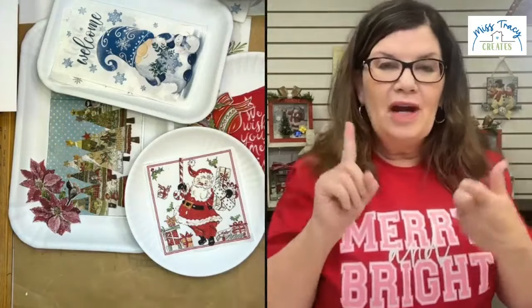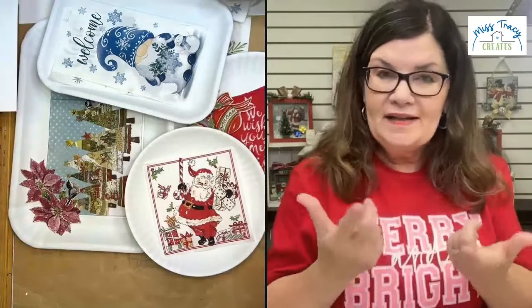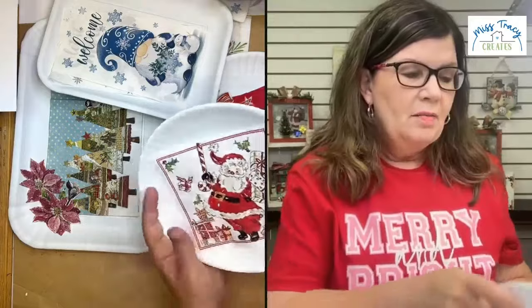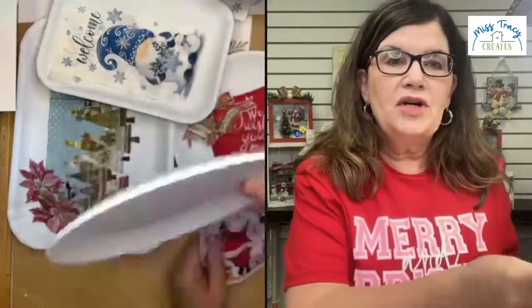Once the resin has cured, they are food safe. No matter whether you add resin, a top coat of Mod Podge, or spray sealer — I'm using Mod Podge today — you just have to know that even though beforehand they're dishwasher safe, the second we do something to them, they no longer are dishwasher safe. But you can hand wash them. I would not soak them in a sink of hot sudsy water. Just wipe clean and dry. We don't want them submerged in water for a long period of time.